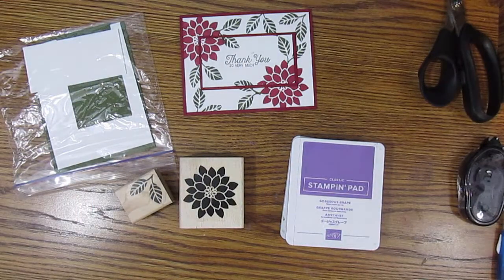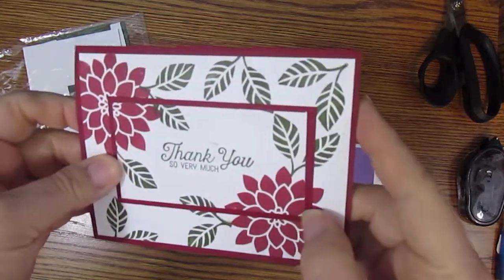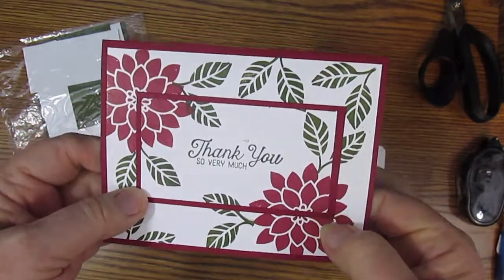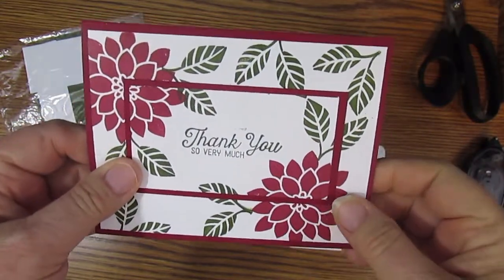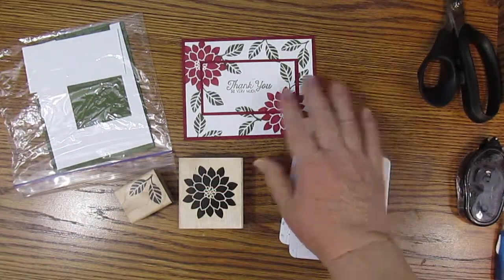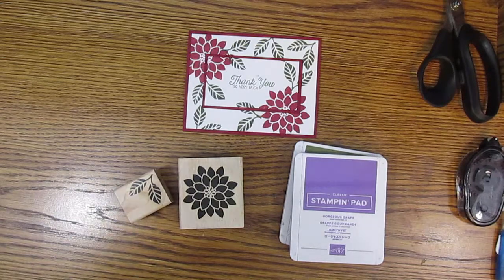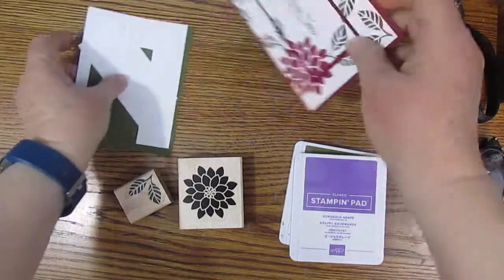Hello, this is Nindy Kerr from Nindy's Creative Corner and welcome to another video. Today we are stepping up our simple stamping by doing this layering technique. It is pretty quick and simple — we just use stamps, ink, and paper again, but I was getting bored of basically flat cards, so we are doing this technique today. Let's go ahead and get started.